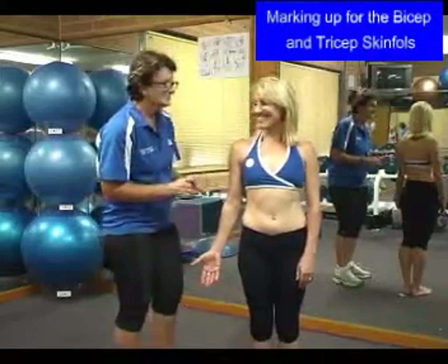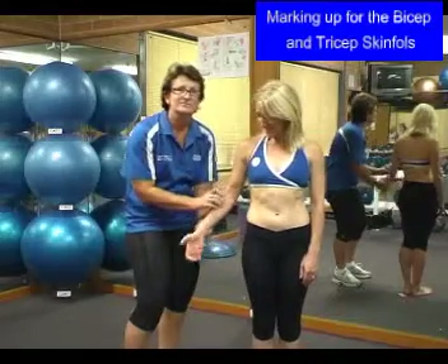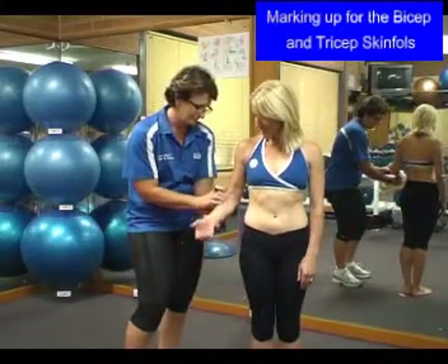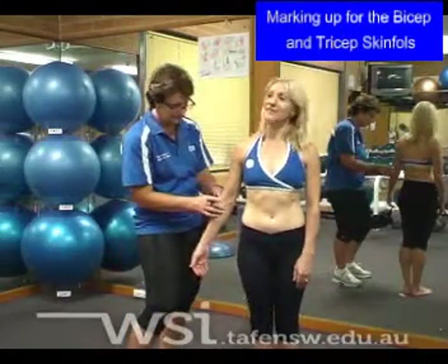Our next point is the first dimple in the elbow. We're looking for the articulation point. This is done by flexing and extending the arm and ensuring you've got the point where the bones open and close. Again, place a small mark.